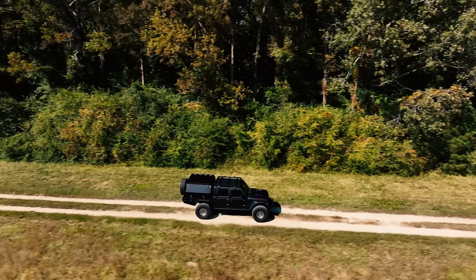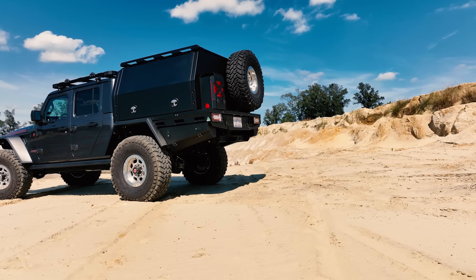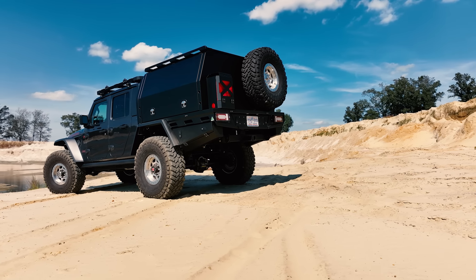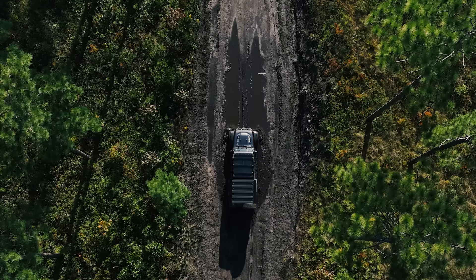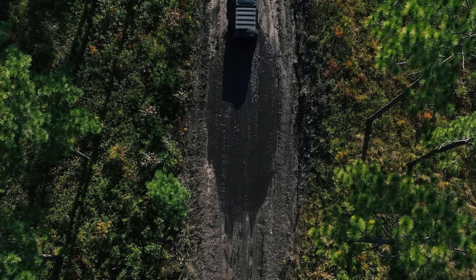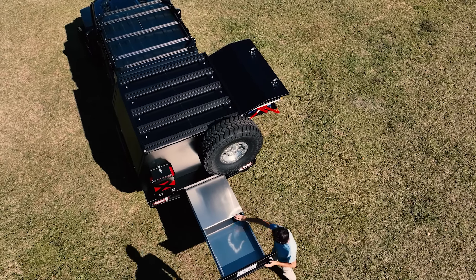This is a pretty extensive upgrade with a lot of parts to talk about. You're essentially getting a tire carrier, roof rack, full storage system, and high clearance bed all in one. I'm going to focus on the installation of the bed in this video, and in my next video I will do a deep dive into all of the specs, the features, and what really makes this thing so unique.